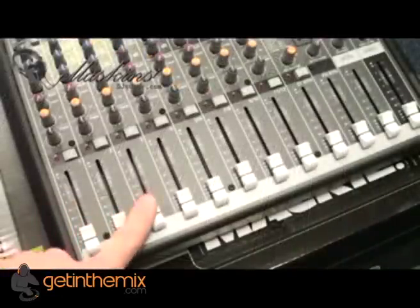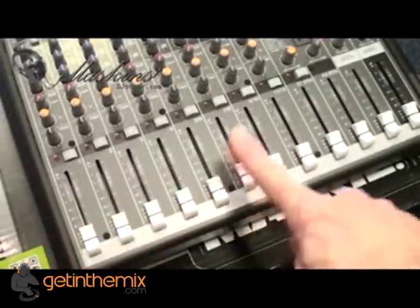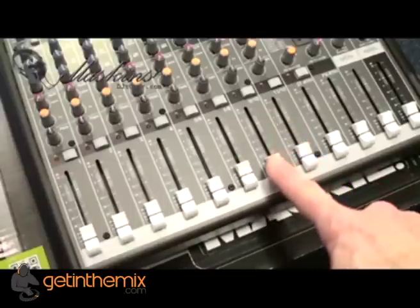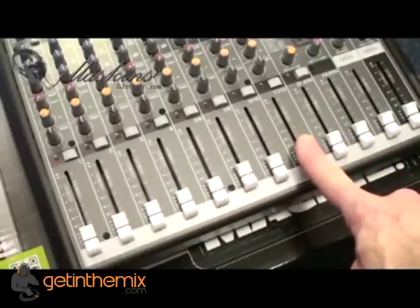Channel 1, 2, 3, 4 — or channel 5 is 5 and 6, channel 7 is 7 and 8, channel 9 is 9 and 10, and channel 11 is 11 or 12.